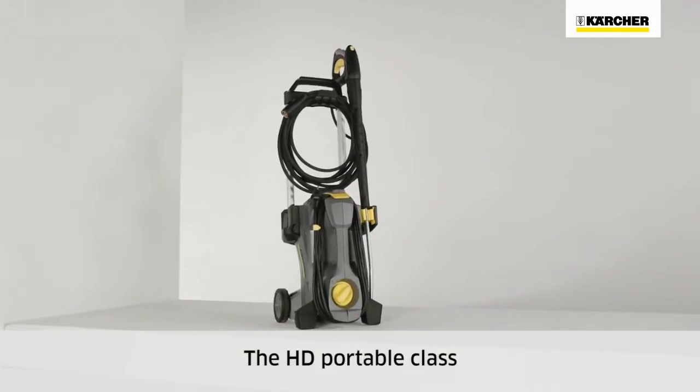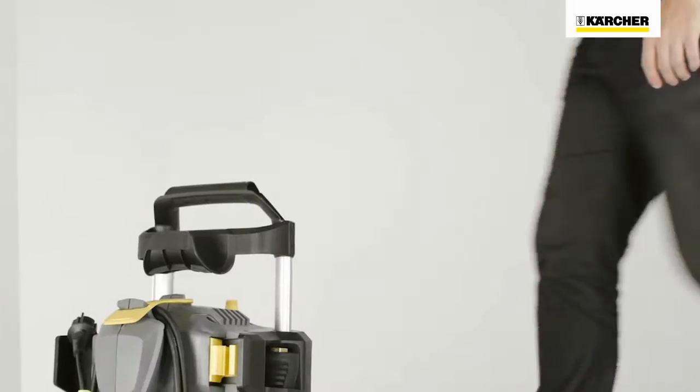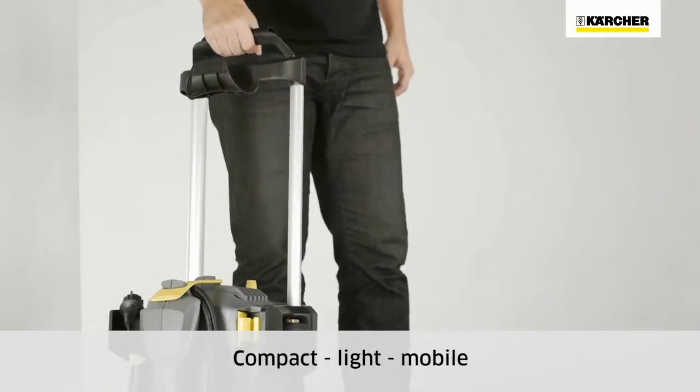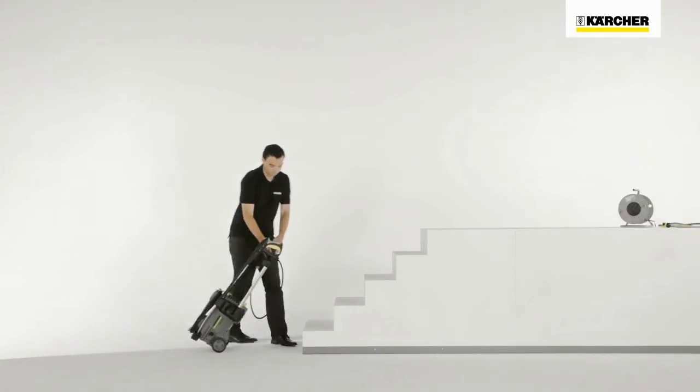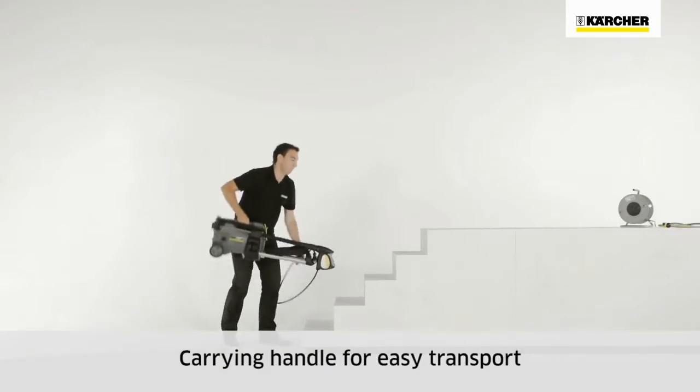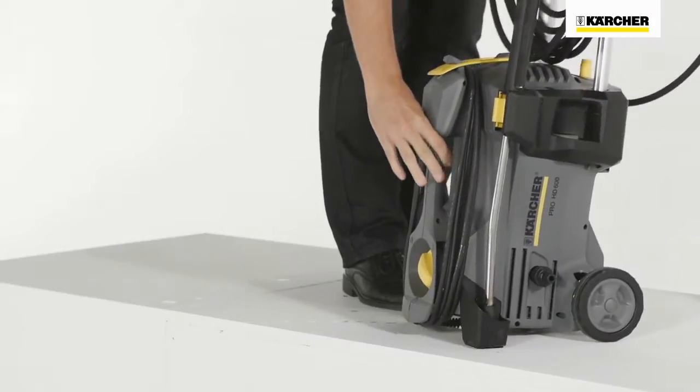Hello, let me introduce you to the HD portable range of cold water high pressure cleaners. Minimizing size and weight took center stage during development. The HD portables are ideal for use in different locations and, thanks to the practical carrying handle, are very easy to transport and store.